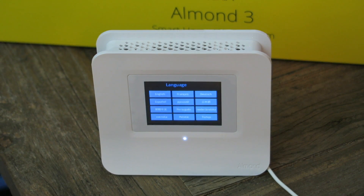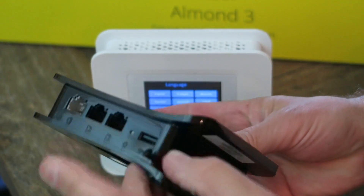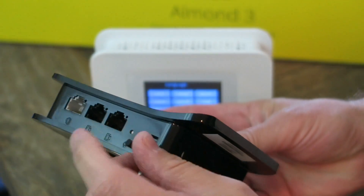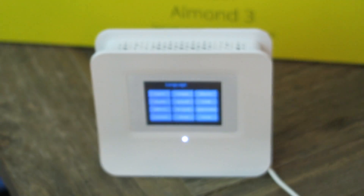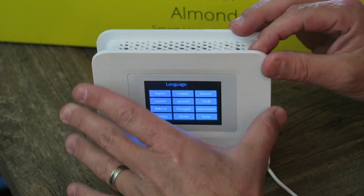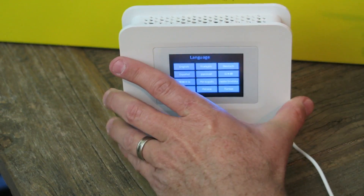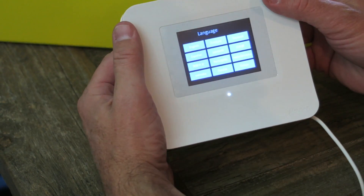It's time to set up the Almond 3. If you remember the 2015 unit, it has the stylus on the bottom, which is kind of a pain. The new Almond 3 has it on the top, although it's so close to the side it's still a pain, so I'd really like to get away from that with these Almond devices.